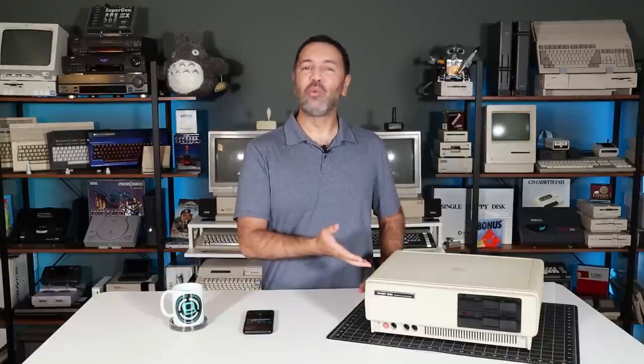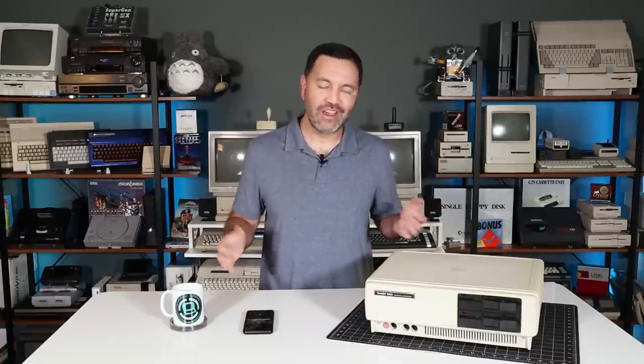This is the Tandy 1000 that I've already shown on the channel several times in the past. After a few rounds of repair, it's now in good working order, but there's still one thing that needs to be fixed and I've been putting it off for far too long. Since there's no time like the present, let's have a look right now in episode 86 of Retro Bits.